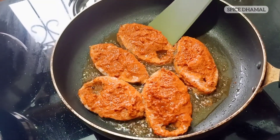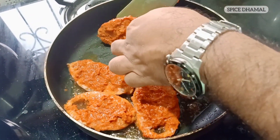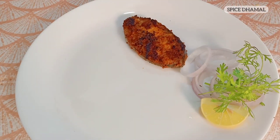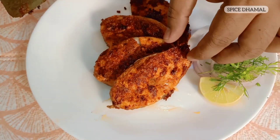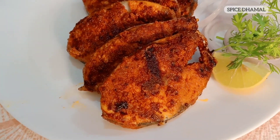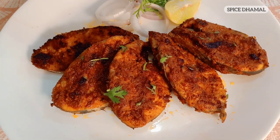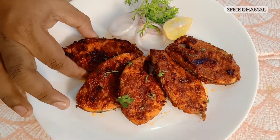The surmai fry is fried on one side. Now just turn it around very easily. Wow, that looks delicious! Surmai fry in Rechad masala is ready. Look at the color — it looks so delicious. Now I am going to taste it and show you how it is. I just feel I am somewhere in Goa. It's a very fresh fish.